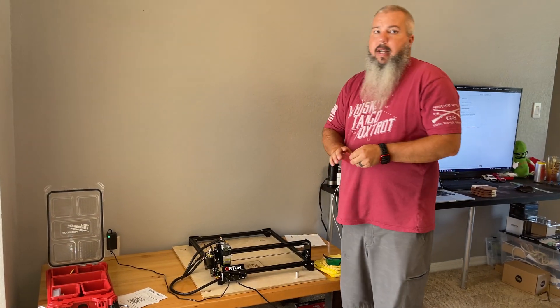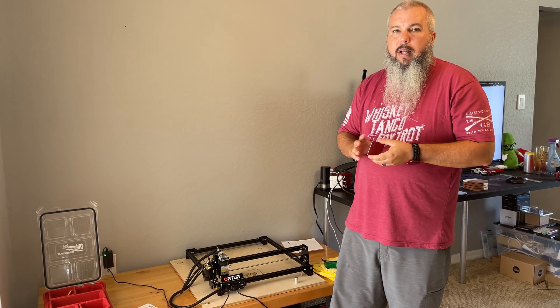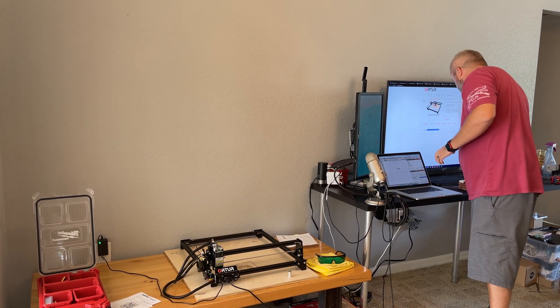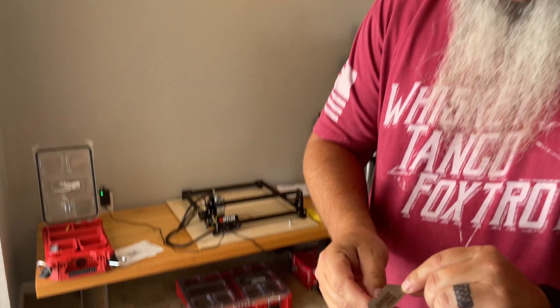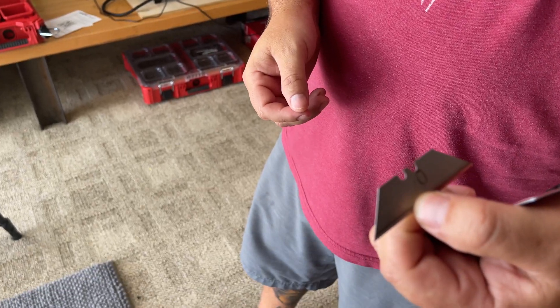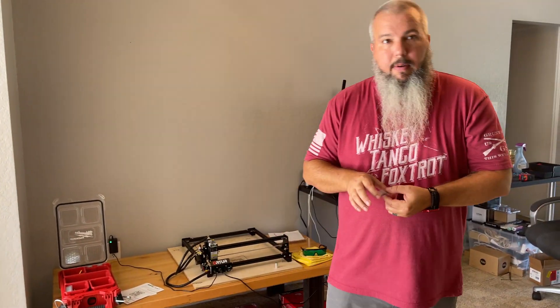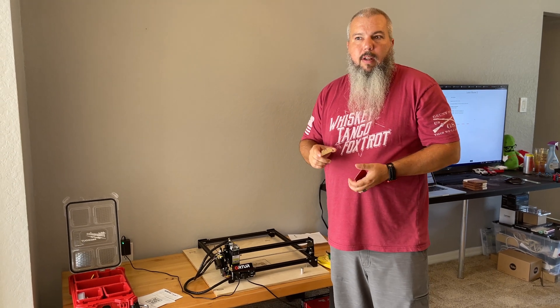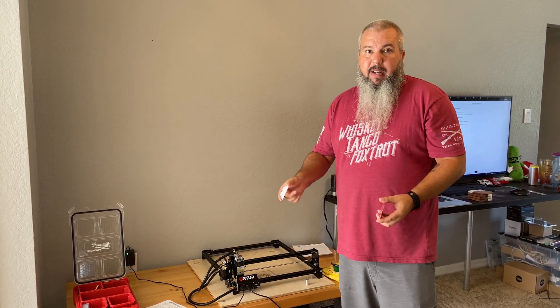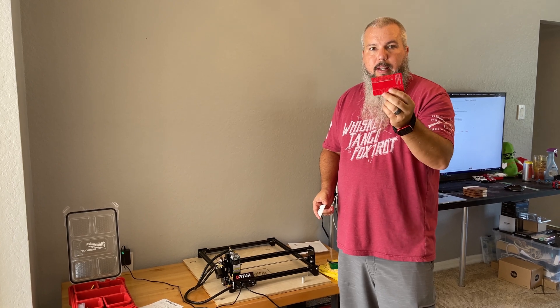What it won't do: I've noticed it won't do stainless steel. I tried to etch marble and it wouldn't do that. You can slow it down and get it to etch some steel — on this razor blade you can see it etched 'Joa' and the zero onto it — but I tried etching some pliers and screwdrivers and on cobalt steel it wouldn't etch. That's mainly just because it's a 20 watt laser.